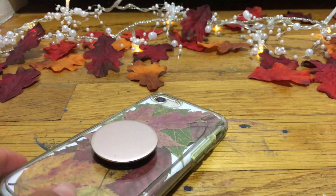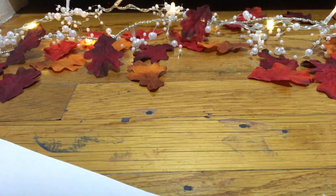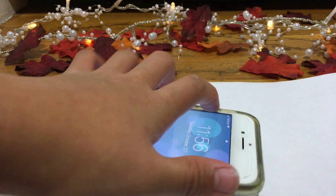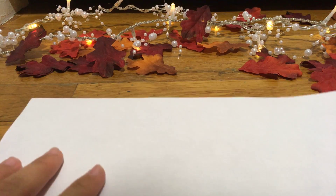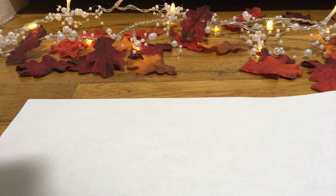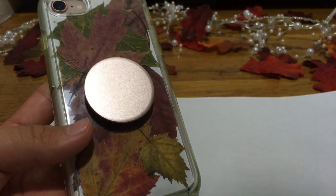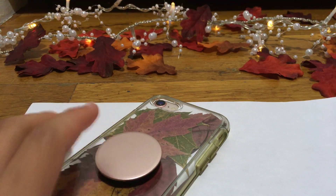First, take your white paper and you want to trace it — take your phone case off your phone, trace it with a pencil or marker, then cut it out. Take your leaves and press them in a book for like a few weeks or so, so they'll be dried.